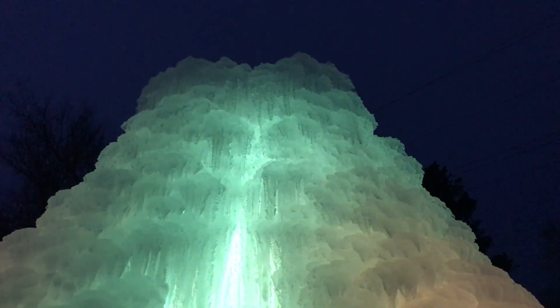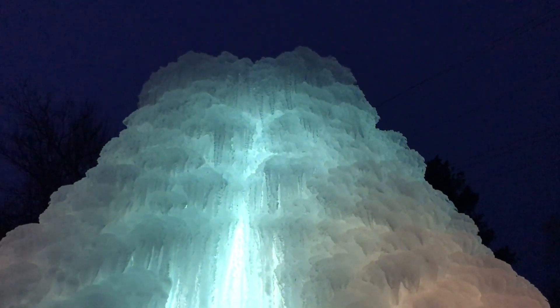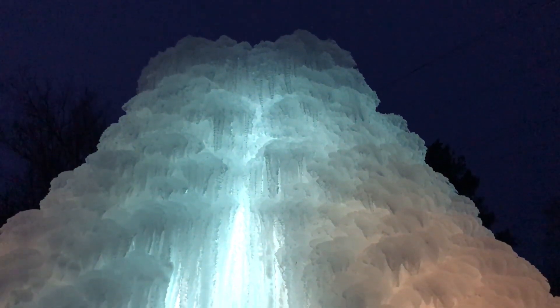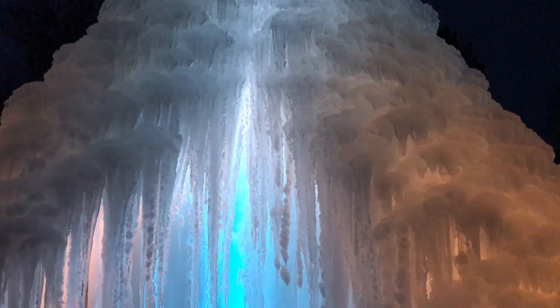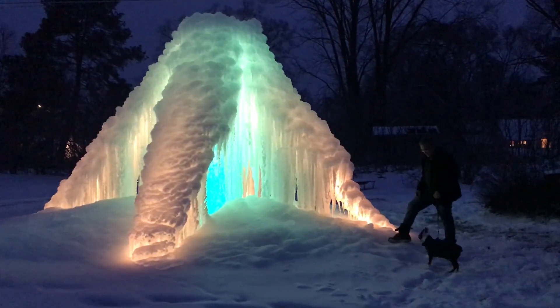I actually thought it was going to collapse. The first 24 hours it was so cold that all the ice was forming up and not down, and I told my wife many times it's going to collapse any time. Yeah, we've learned a lot of things and I've already got some ideas for next year and recommendations from other people.